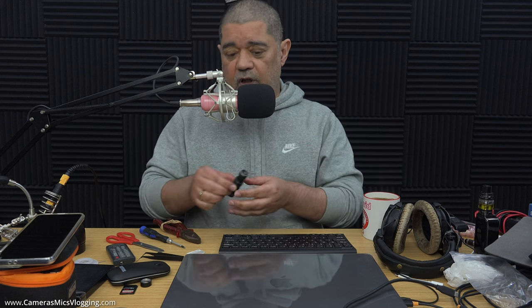This video is one where I'm testing a particular capsule inside this setup. The idea is to modify a BM800, strip all the guts out of it, put a standard ECM capsule in it from something else, and have it wired up so it can plug straight into a camcorder, DSLR, or whatever.